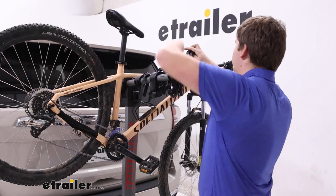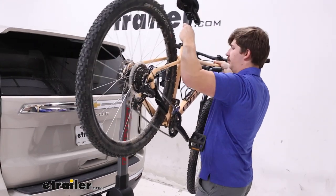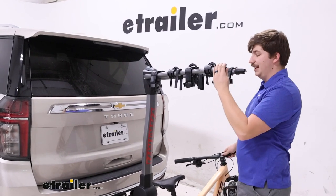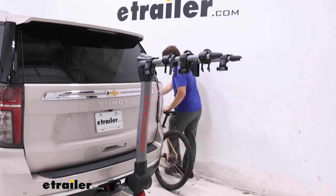With all of the zip strips removed, slide the bike off — pretty straightforward. Because of the height of your vehicle and the rack, it is very high up to lift that bike, so it is a little bit cumbersome, but overall not terrible. Definitely manageable.